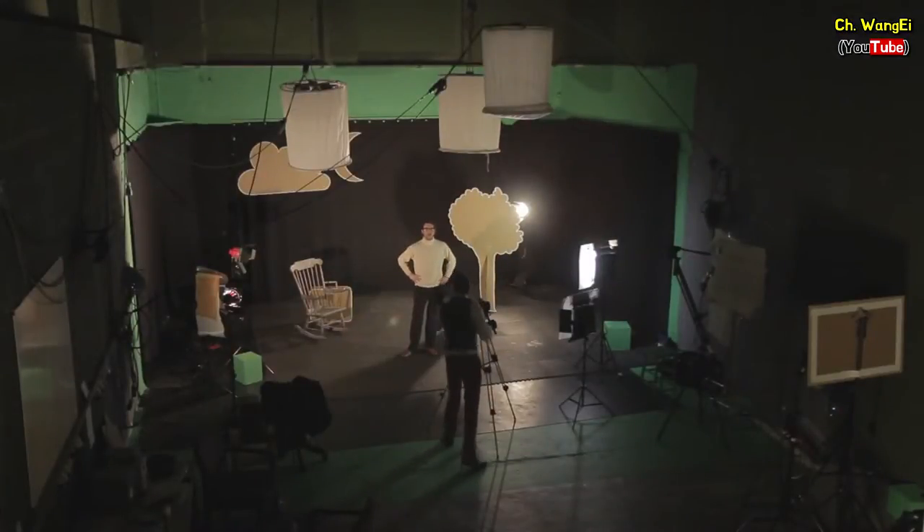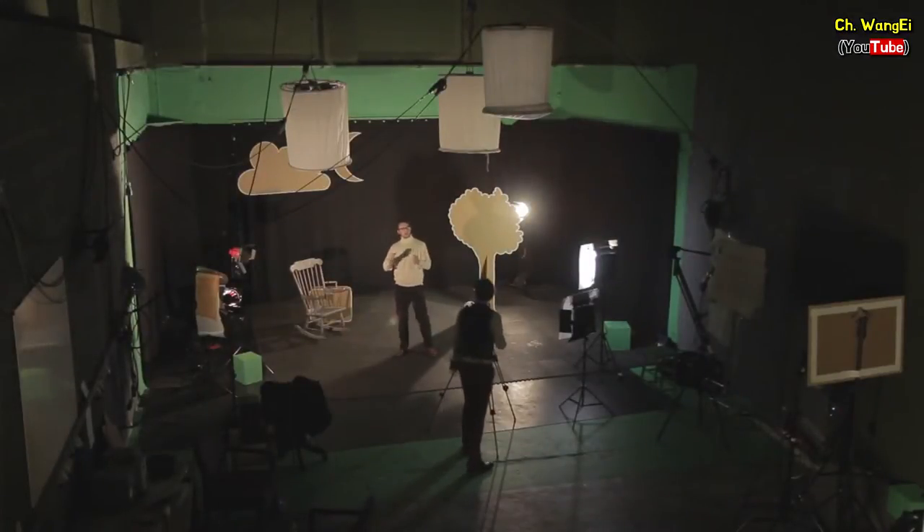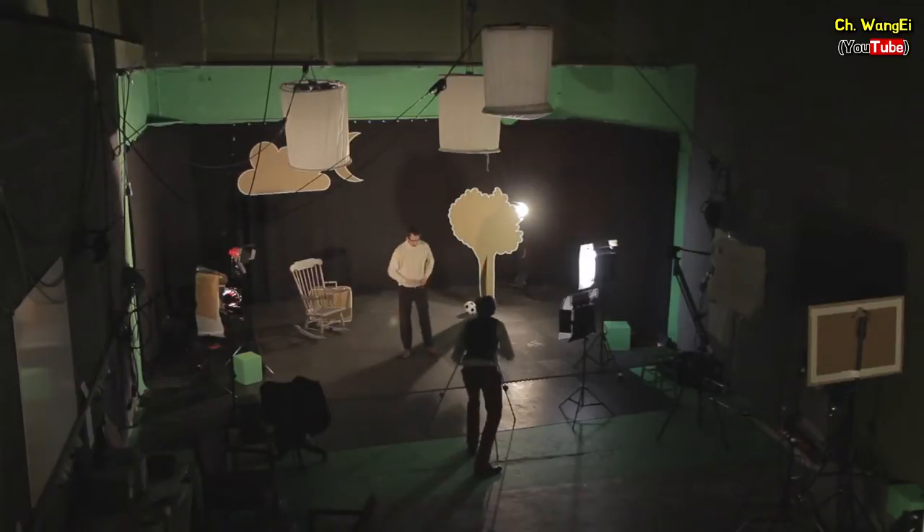Hello and welcome to another YouTube tutorial video. In this video we're going to be showing you something called three point lighting. For three point lighting you'll need three types of lights: firstly a key light, a fill light, and finally a backlight.